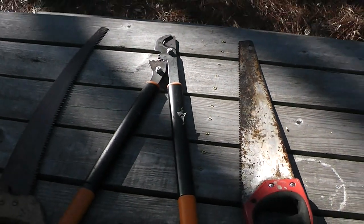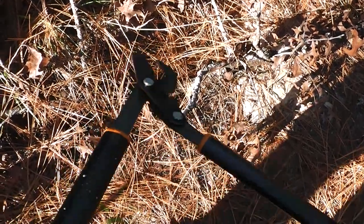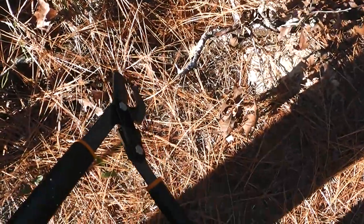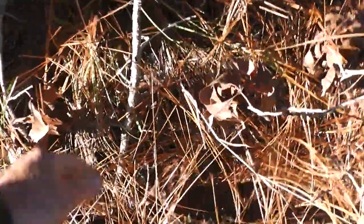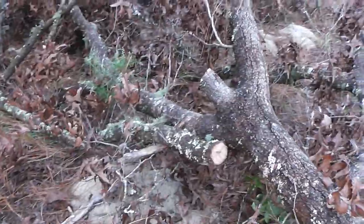I'm going to attempt to cut that tree up with just some minimal tools and we'll see how everything works. These smaller branches up to like one inch, we'll cut those off and get this stuff out of the way. But these little branches — you can saw them, but this just seems to work so much better. We'll get a couple more of these sawed off and then get the saw in and start sawing up the big ones.